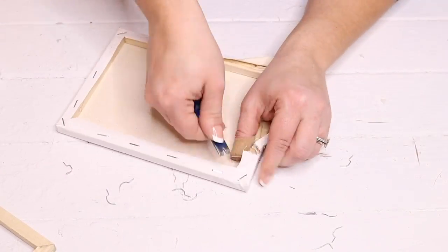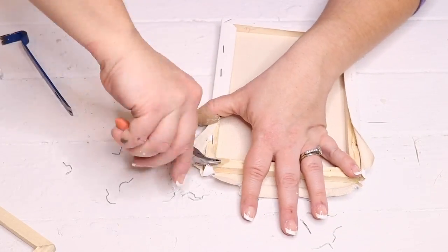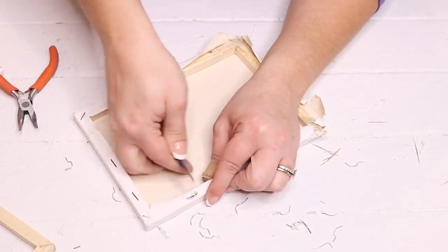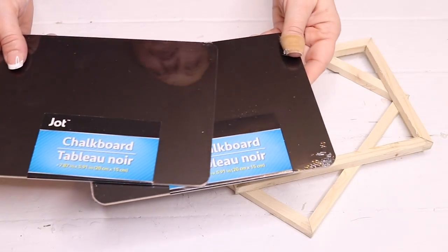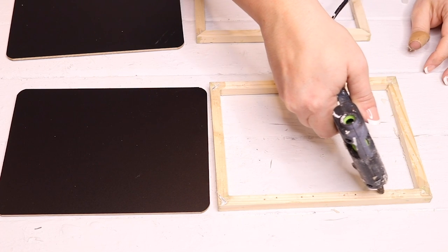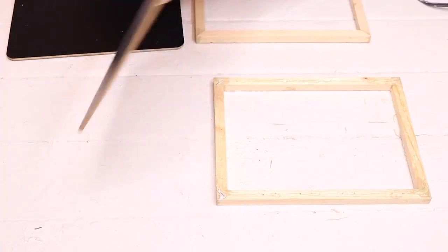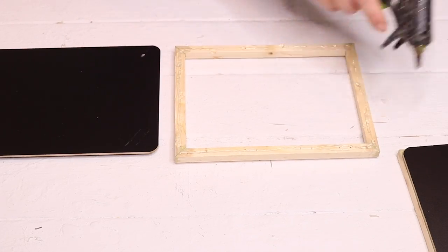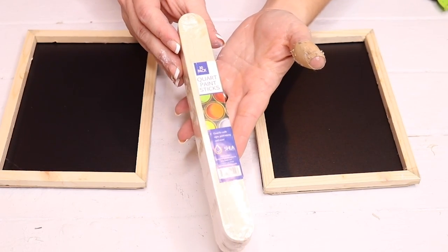This second canvas did give me some trouble. Normally I haven't had any issues getting the staples out, but on this second canvas the corners were glued down — the staples were glued to the corners. I'm going to use the chalkboard signs from Dollar Tree, which are the perfect size for these 6x8 canvases. I just placed some hot glue on the back of each frame, then flipped the chalkboard signs over and hot-glued them down to the frames, giving me two chalkboards in frames.